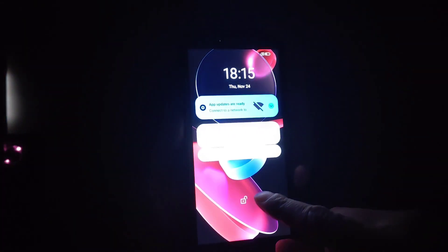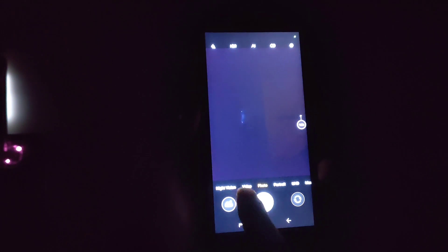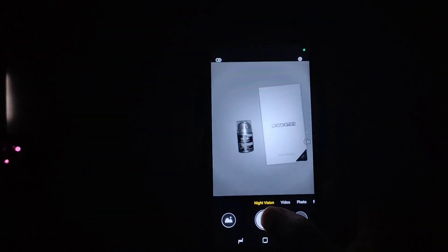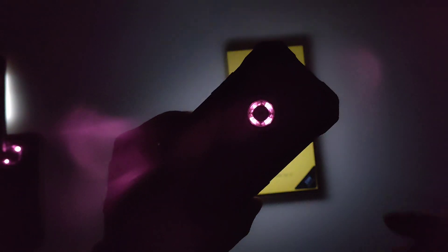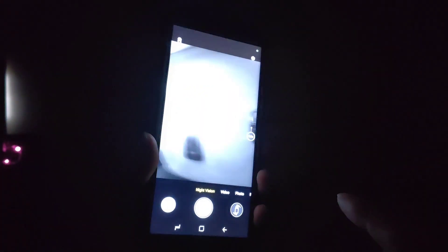The last device is the Doogee S61. Taking another shot. For this device it has four infrared emitters — one, two, three, four.